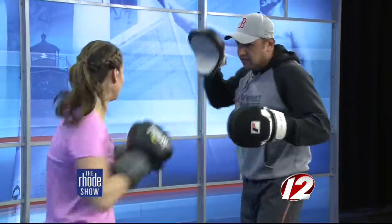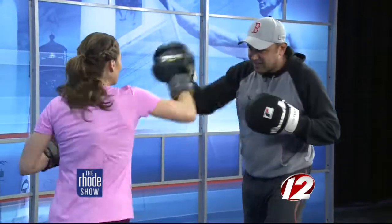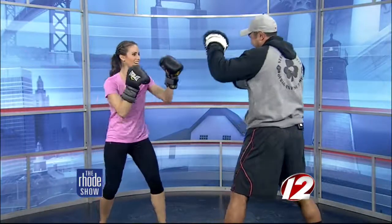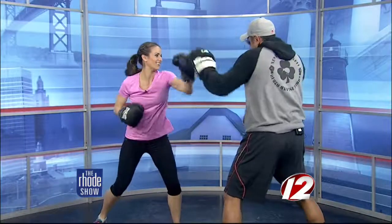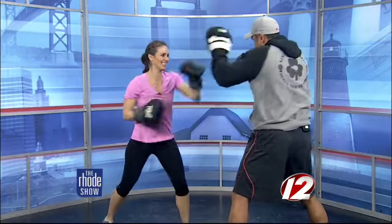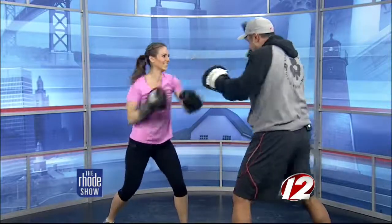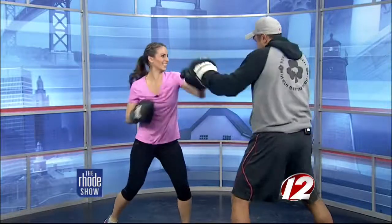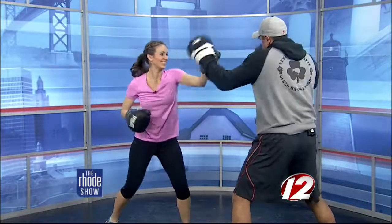Seven, eight, nine, ten. And speed punching again. This is a workout, man. Here we go, ten seconds. Two, come on, three, we got this, four, five, six, seven, eight, nine, ten.